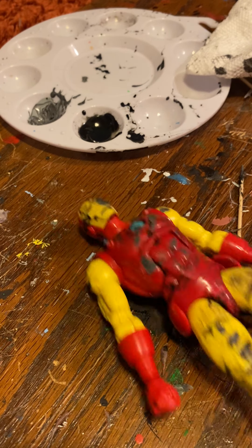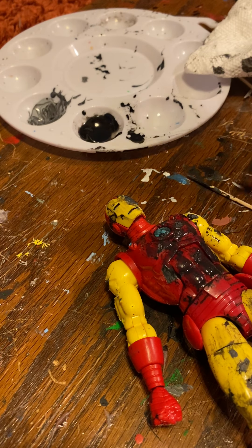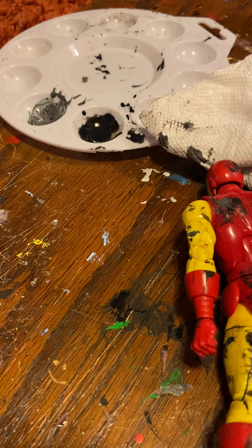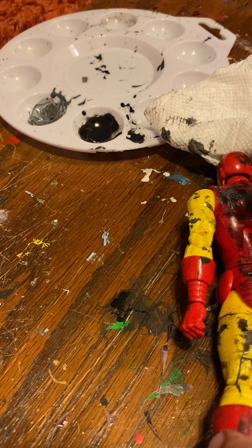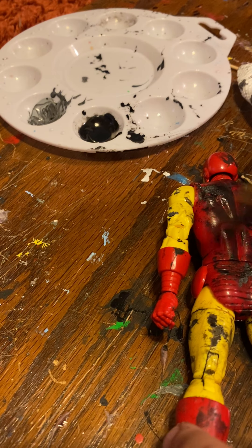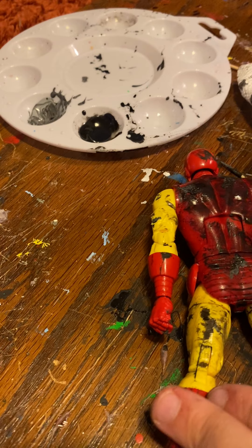All right, so the legs seem to look pretty good. I'm going to go back over the torso one more time real quick, because the torso doesn't look dirty enough. All right, I'm going to do the back torso now, and the arms, and the helmet last. I've already done part of the helmet. Maybe I shouldn't wash it down — I should just do it like this. That looks pretty good.